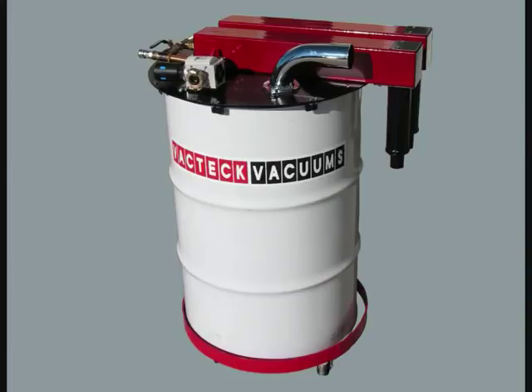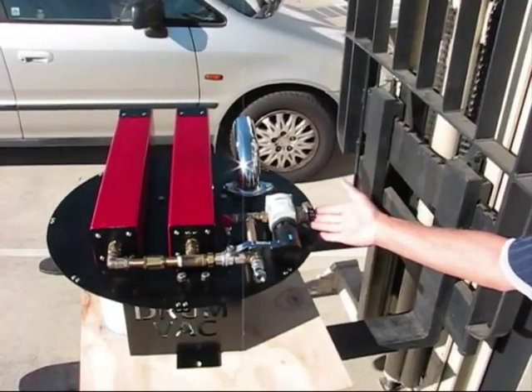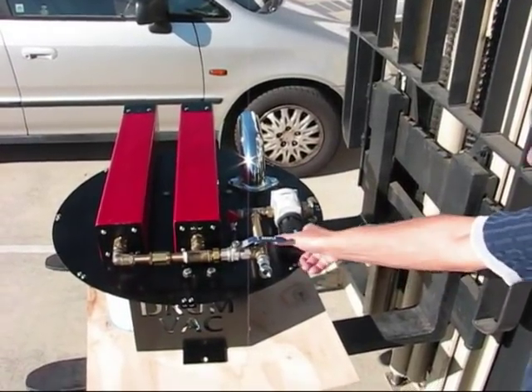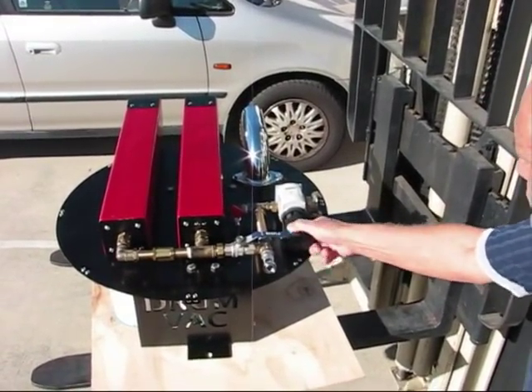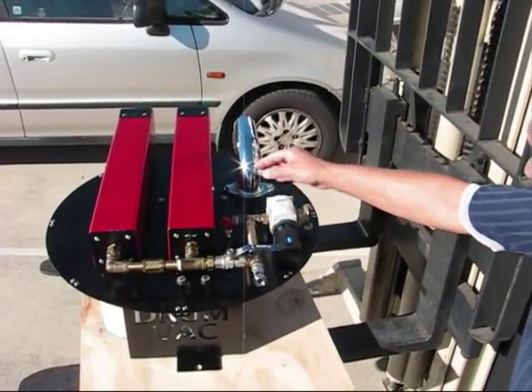It is pneumatic, which means air powered, and is incredibly powerful. Fitted with a Festo regulator on top of the lid, this controls the exact amount of pressure and air supply, which in turn controls the power level of the system.